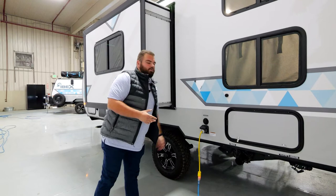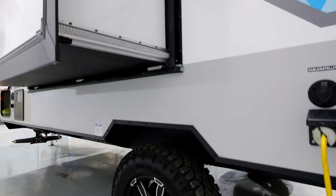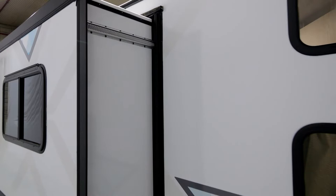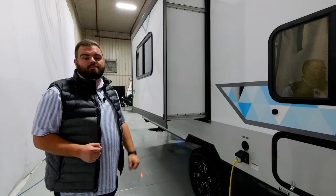The last exterior item I want to touch on is our construction. You'll see the Lama Lux 1000 gelcoat fiberglass, which gives you that shiny appeal on a laminate travel trailer. Behind that is a composite-backed Azdel that's pinch-roll laminated into a one-inch block foam insulation with our aluminum cage framing. All of that is used in every aspect of the trailer, including the sidewalls of the slide.